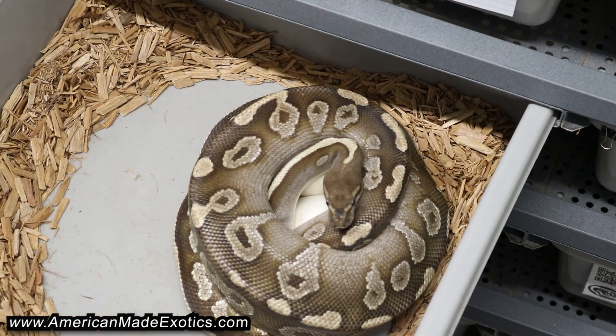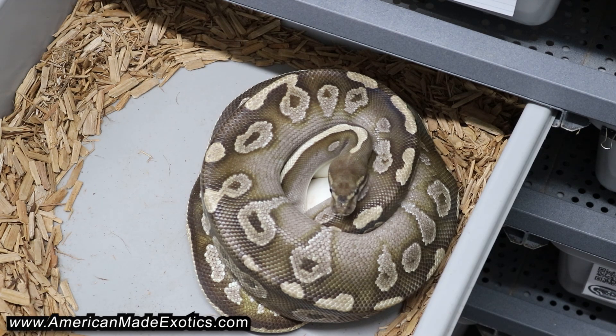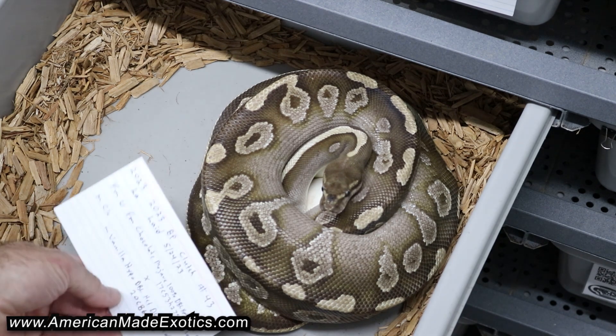This girl right here is a chocolate mojave 100% doublehead hypo pied that we bred to a vanilla hypo doublehead desert ghost pied — that could be pretty cool. Let's see what she gave us. If it's a good size clutch I'll snap a photo for the records.